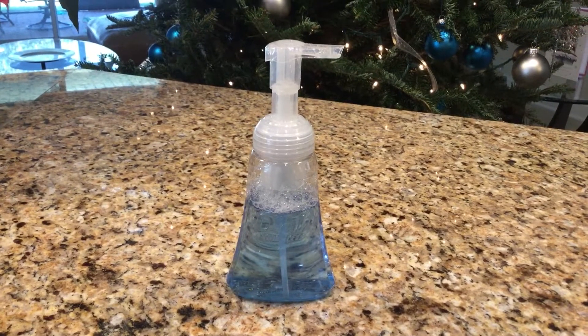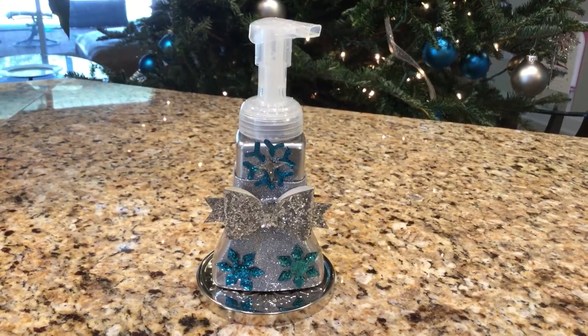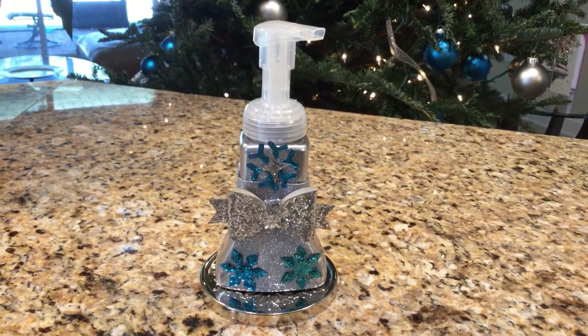If you're tired of having a plain soap dispenser for the holidays, why not turn it into a beautiful blue and silver dispenser, perfect for the holidays. Let's get started.